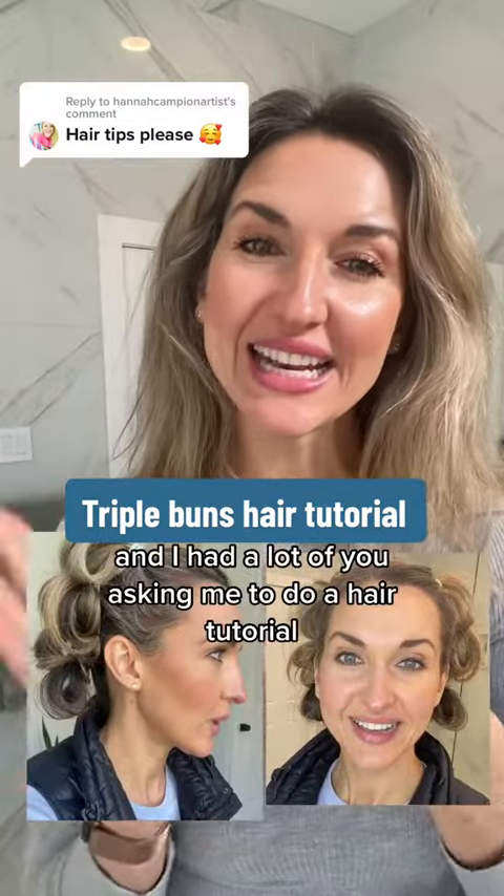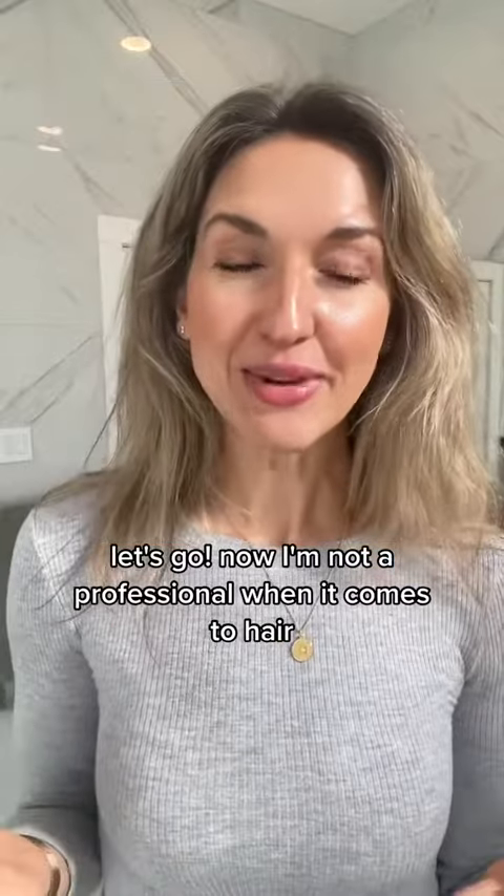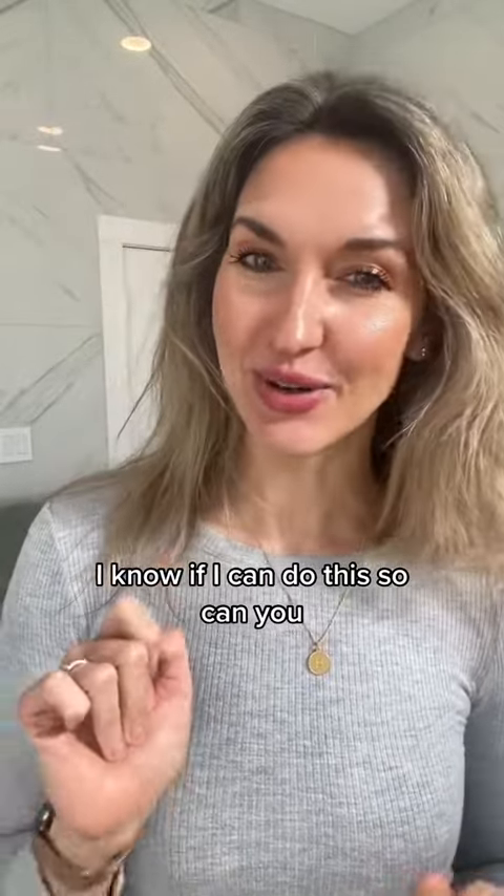The other day I did my hair like this and I had a lot of you asking me to do a hair tutorial. I'm not a professional when it comes to hair, but I know if I can do this, so can you.